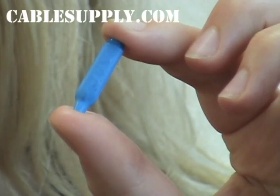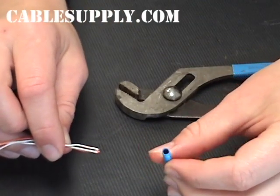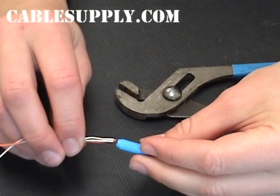B-Connectors are used to connect wires in the telecom industry. I'm going to demonstrate now how to use this product. B-Connectors, sometimes called beanies, or if they're filled with sealant, jelly beans, are used to connect two or three wires together.